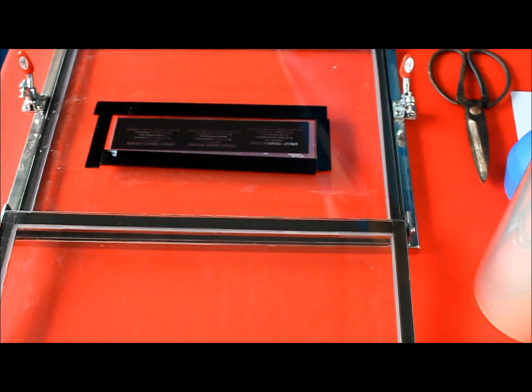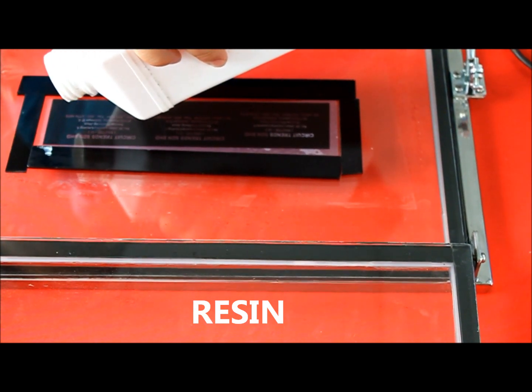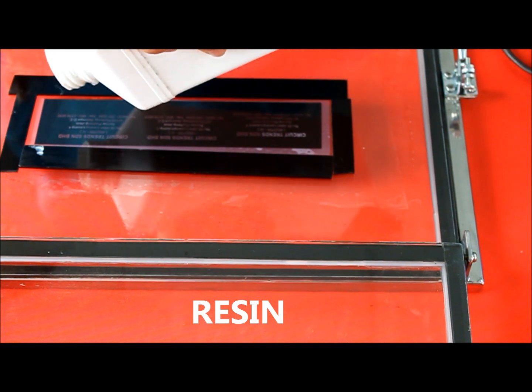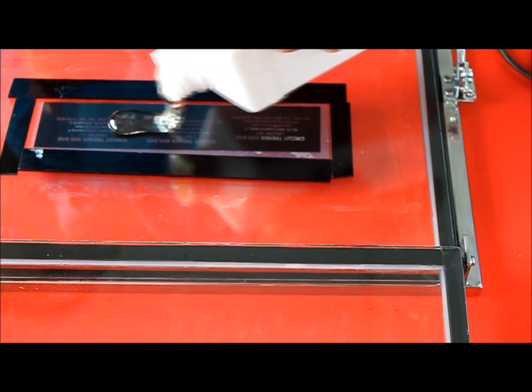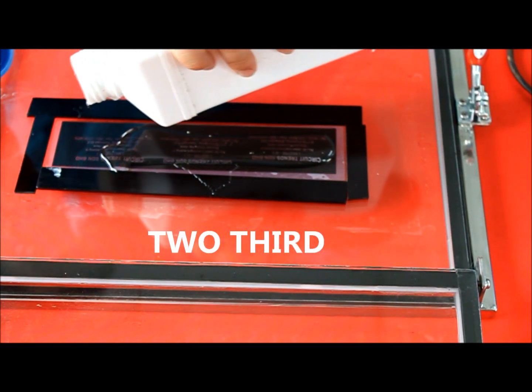Arrange the damming tape around the area you decide to expose. Then pour the photopolymer resin within the damming tape area accordingly. If there is too little, add more resin. Two-thirds of the damming tape area is the benchmark.